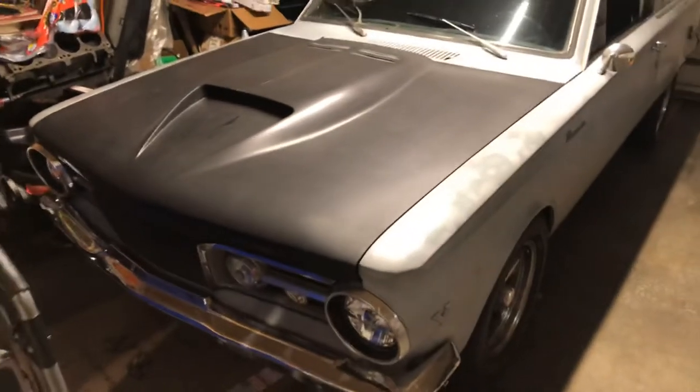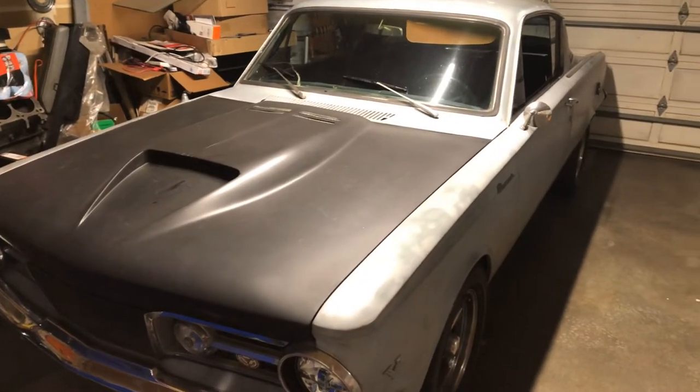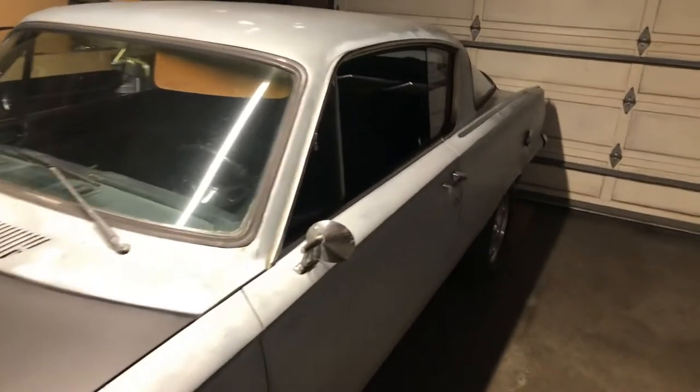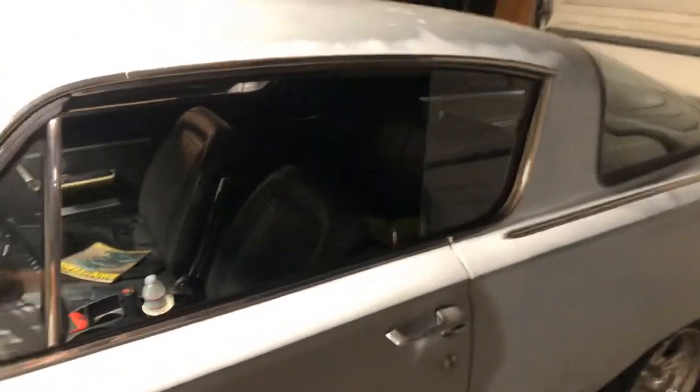Alright, let's begin. So, 1965 Plymouth Barracuda. Yes, I know, it's not the stock hood — I did that on purpose, we'll discuss that further later. However, this will be the subject of my project in the coming months, weeks, days, years — I don't know. But for now, we're going to take it a piece at a time.